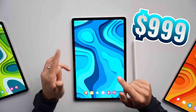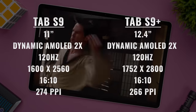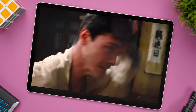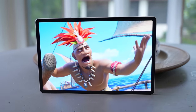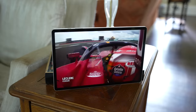Moving on to the Tab S9 Plus, which starts at $999 — we're essentially getting the same design but in a larger form factor. We're getting the same Dynamic AMOLED 2X display type but larger at 12.4 inches, with a higher resolution of 1752x2800, the same 16:10 aspect ratio, and a slightly lower pixel density that isn't really noticeable in terms of sharpness. Watching content on this display is fantastic — image quality is outstanding, and since the aspect ratio is so close to the content being displayed, the black bars at the top and bottom are very small.